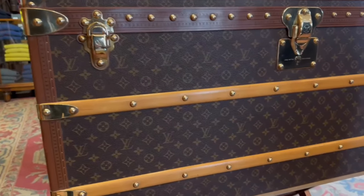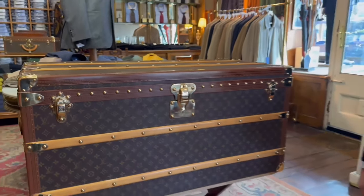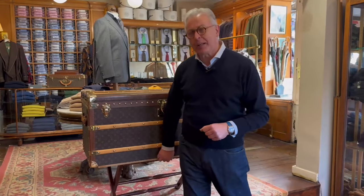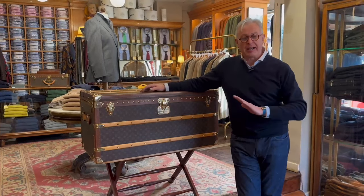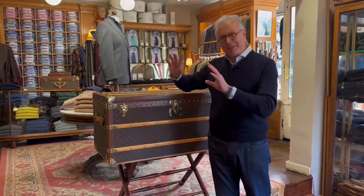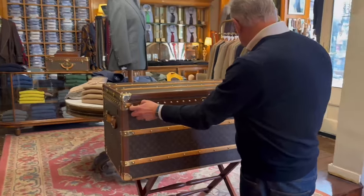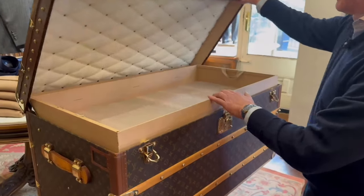...the brass hardware, the beautiful brass riveting, and this strip here, which on a new trunk is painted or stained a pale yellow color. That stems back to when people would travel on expeditions, say to the jungle, and it was a preservative to stop them being eaten by worms and things that infest. If I open this up for you — nice heavy brass locks and latches.